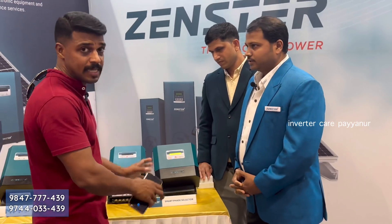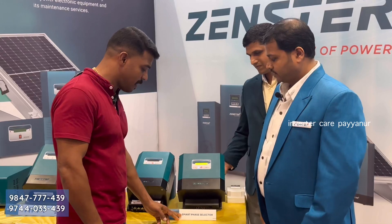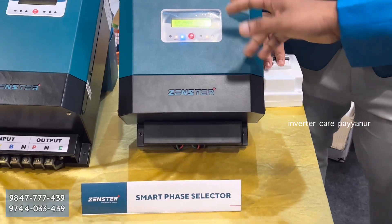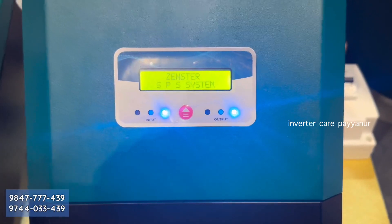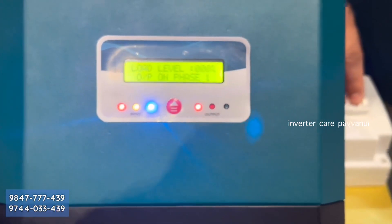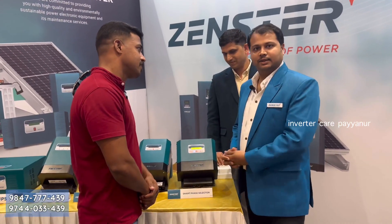It is a smart face selector. We display the voltage on each phase and the load level. We display the voltage ranges, which can be set manually. We also display the inverter care and service support, which is available.